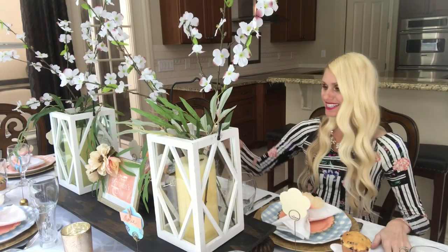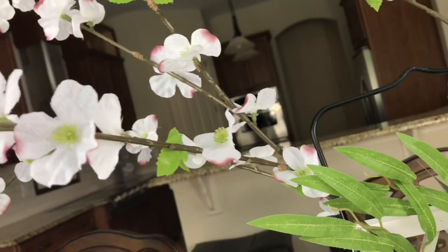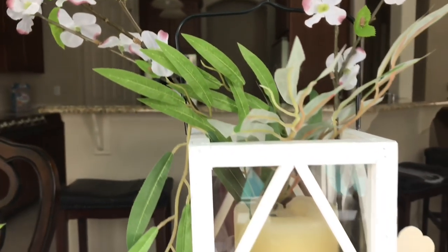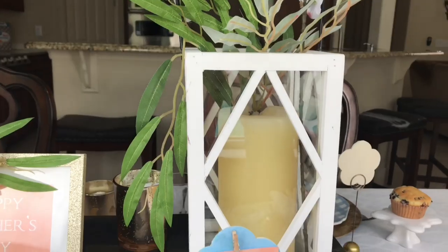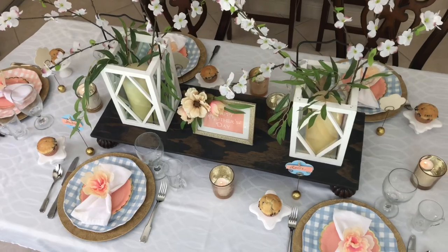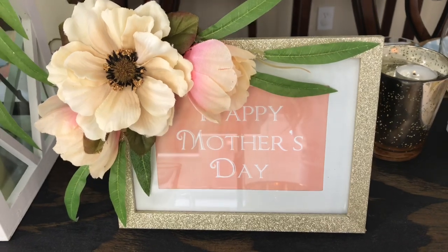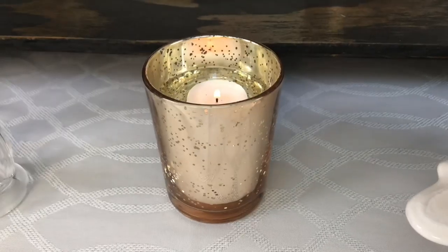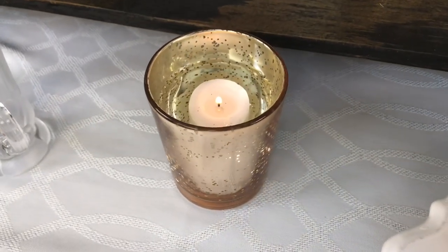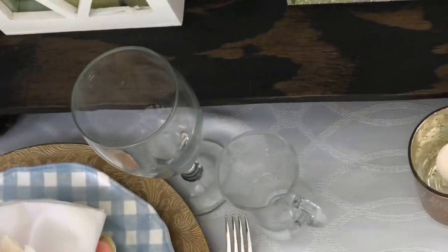My centerpiece is a riser, and on top of the riser I put two white lanterns. Inside the lanterns I have some large pillar candles, and then I added some dogwood branches and more of the greenery we used on the frame to tie everything together. Between the lanterns I added the DIY floral frame. The final touch is some gold votive candle holders that I filled with water and placed floating candles inside, which will give a nice glow to the table.